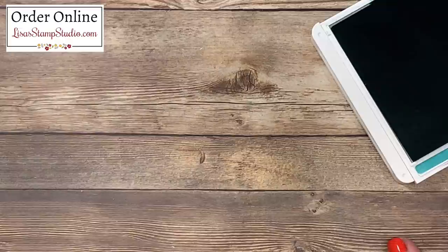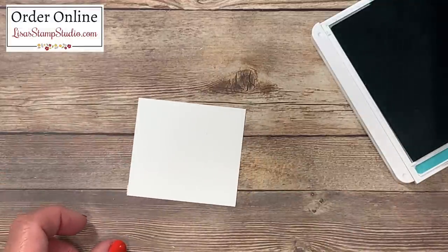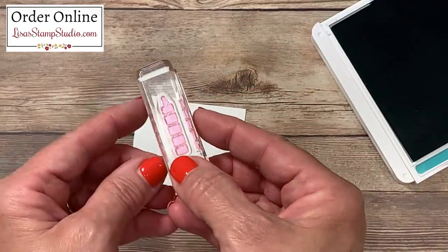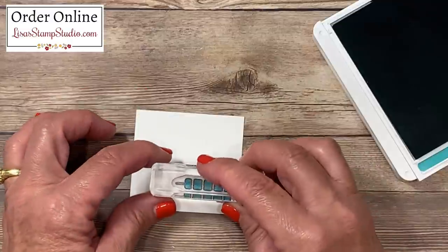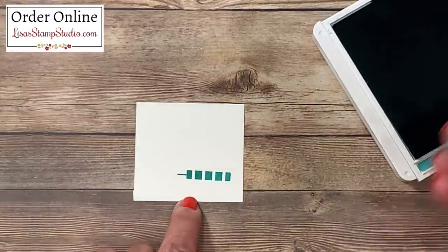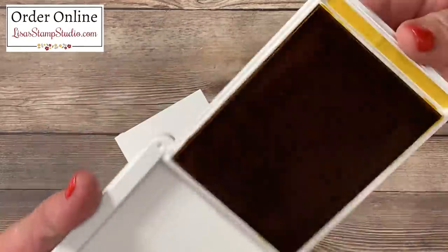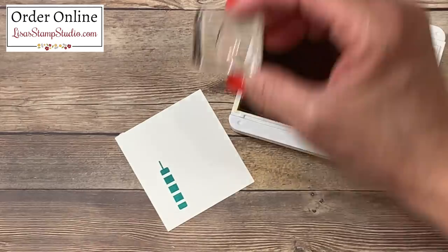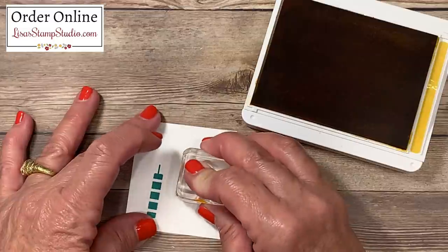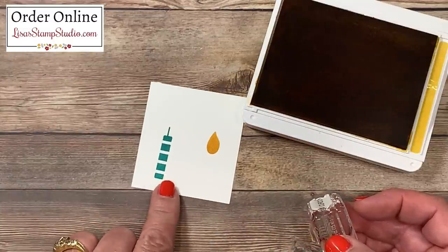While I have this ink pad out, I'm going to switch over to a scrap piece of whisper white cardstock. From that same stamp set I've pulled out the candle image — this is the candle base. I'm going to ink that up and stamp it here. There is a die for this so we don't have to fussy cut it with scissors. Then I'm switching over to the crushed curry ink pad and pulling out the candle flame from that stamp set, inking it up and stamping it here, leaving room to die cut both images at the same time.